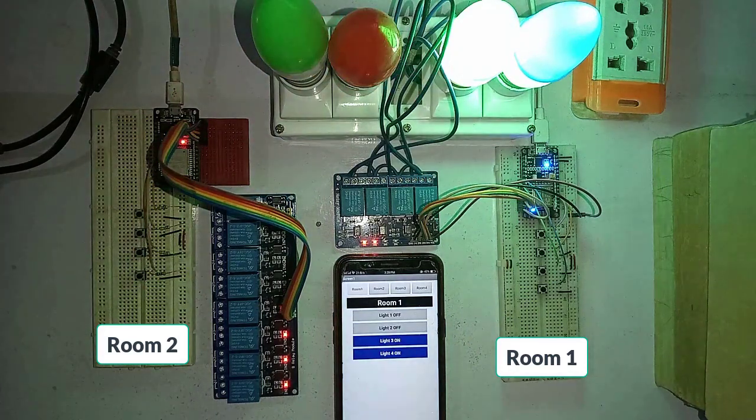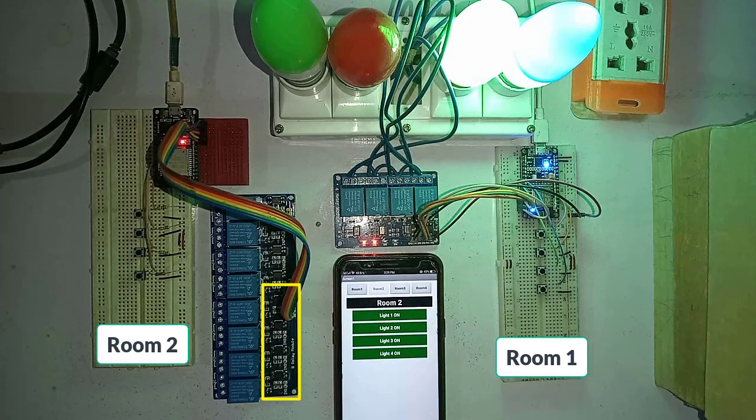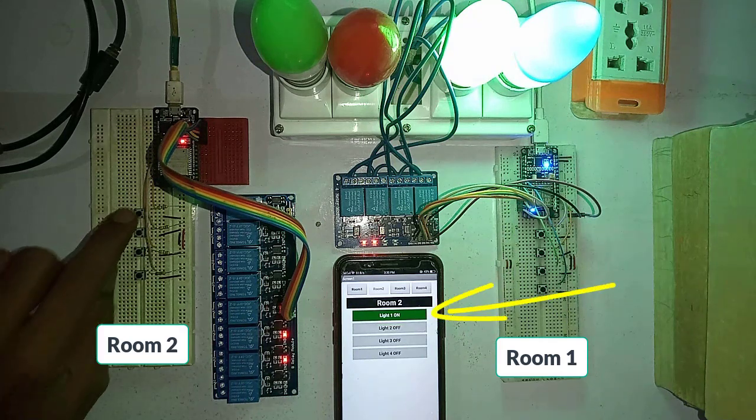You can control up to four rooms using this app. To control room number two, just tap on the Room 2 button. Now you can control the home appliances of room number two using the Android app, and you can also use the manual switches to control the load connected to the relays. Check the real-time status update in the Android app.